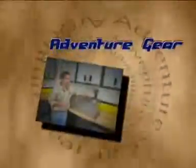Get ready for this week's adventure gear. Hardcore gear designed for the hardcore off-roader.